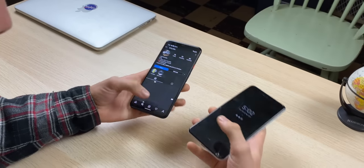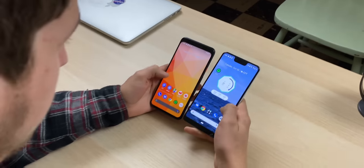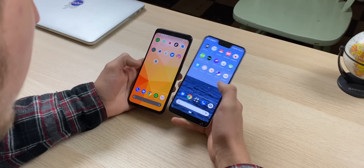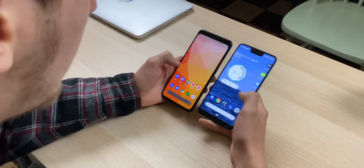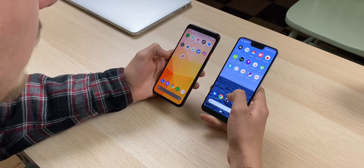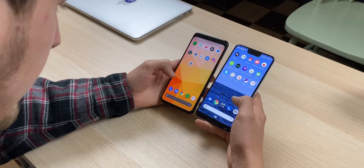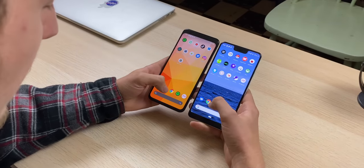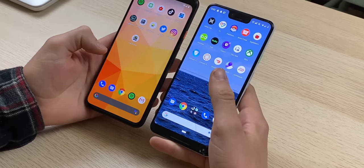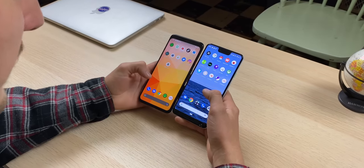Next up, compare the displays — tell us about overall quality, if there's any difference. Obviously this has a 90Hz refresh rate, which we can talk about too. In terms of color, they're fairly similar — you can change it in Android settings to have more vibrant or more natural colors. I do think the quality and resolution on the 4 XL seem sharper. Just looking at even the Google Chrome icon, the 4 XL gives a better appearance. It's definitely more crisp — I can see the edges and lines better.